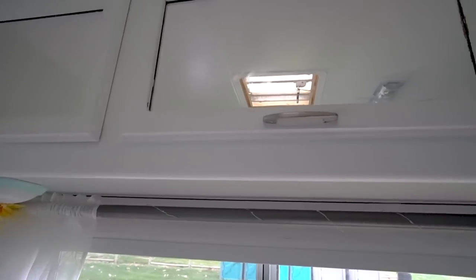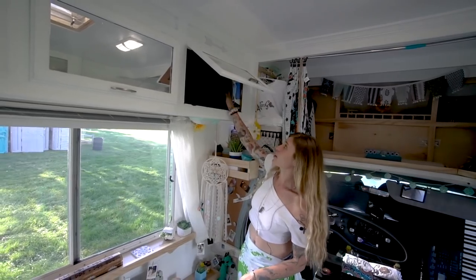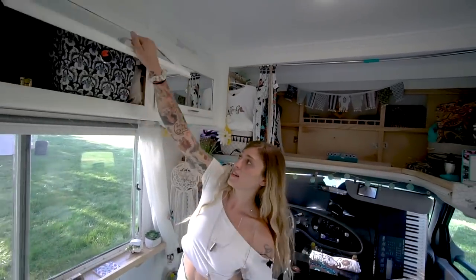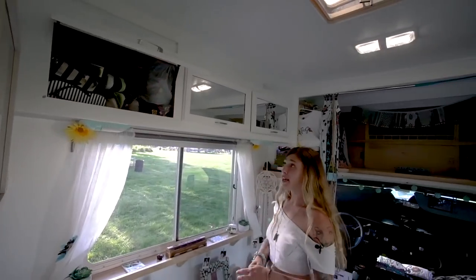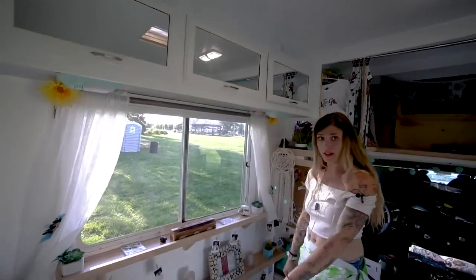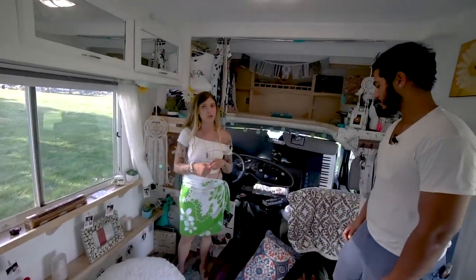There is more storage up here — our RV stuff like paperwork, different connection stuff, our everyday hoodies. Up here we have swimsuits, board games. We got shoes, hiking boots, a whole bin of shoes up here. And in here we keep all of our winter stuff because we won't need that — well, in Colorado apparently we do.